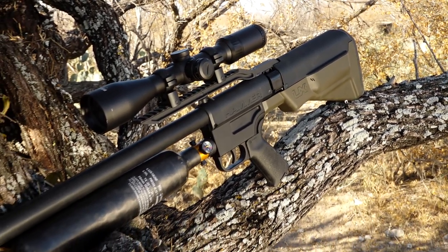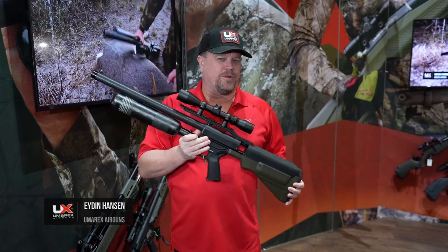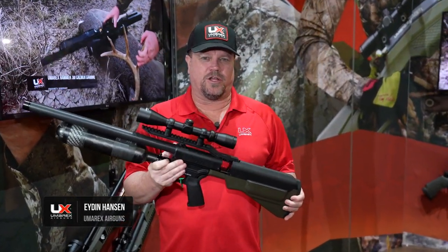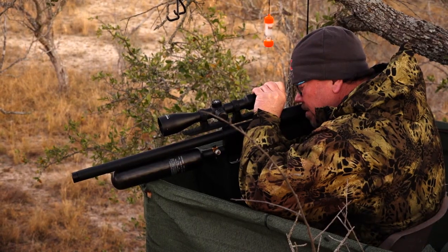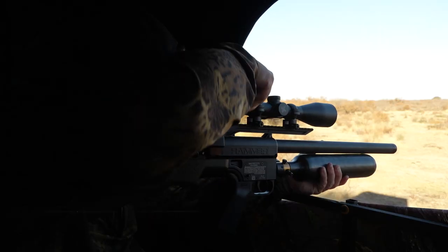This is the Umarex Hammer Carbine. We all know the longer version here with the longer barrel. This one — when we went through the design phase, we designed it so that if you're on a tripod, if you have to climb up in a tree stand, or you're in a real tight hunting blind, it's shortened up.